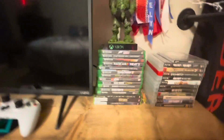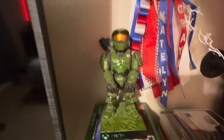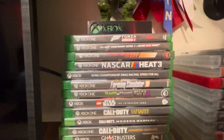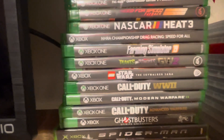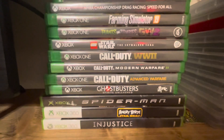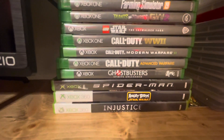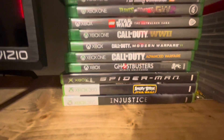And over here for my Xbox games, I have a controller holder. I have Forza Horizon 4, Pac-Man, Need for Speed Payback, NFS3, NHRA, FS19, Plants vs. Zombies, Garden Warfare 2, LEGO Star Wars, Star Wars Saga, CoD World War 2, MW2, CoD Advanced Warfare, Ghostbusters game, the original Spider-Man game whenever it was on Xbox, Angry Birds Star Wars, and Injustice: Gods Among Us.